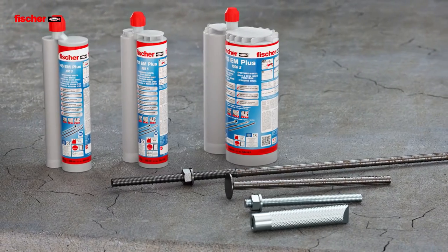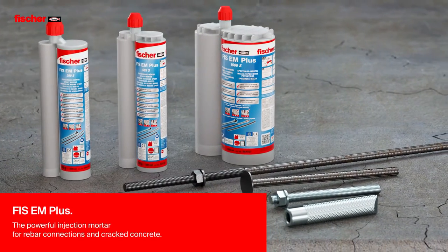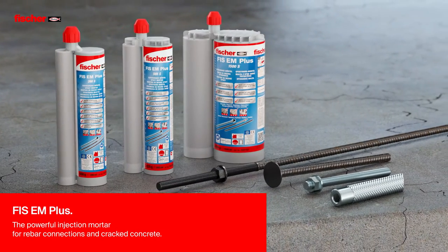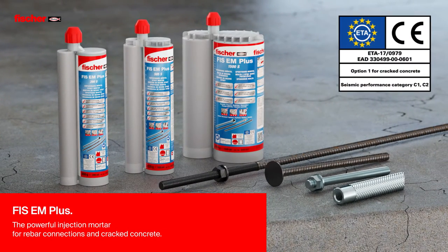Fizz E-M Plus — the powerful injection mortar for rebar connections and cracked concrete. With an ETA certified service life of 100 years and even 120 years, proven by an external report.